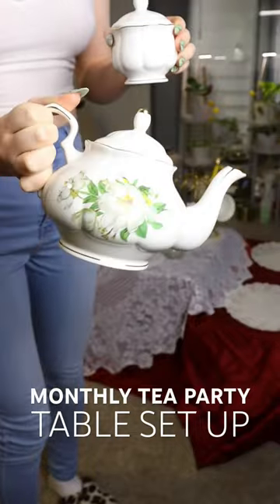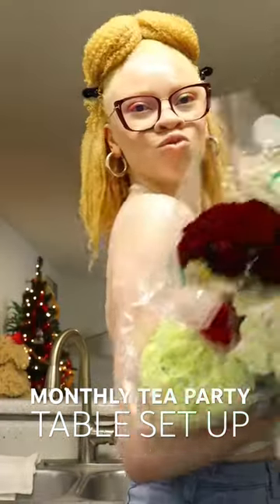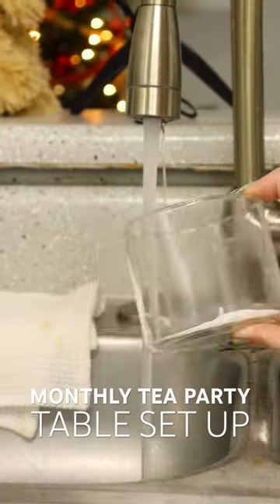On a month-to-month basis we'll be drinking our tea, but I just wanted to make sure I have all my tea stuff set out for the vibe. Next I'm going to go ahead and start on our flower arrangement.